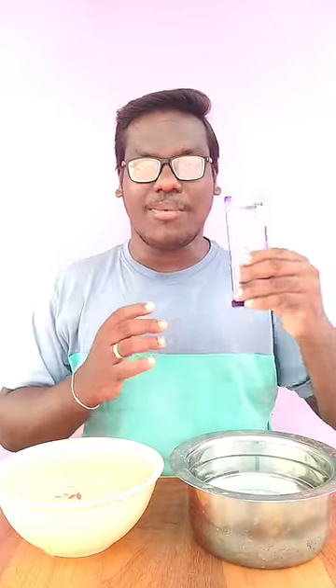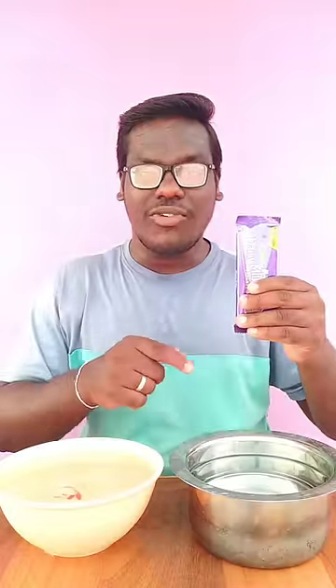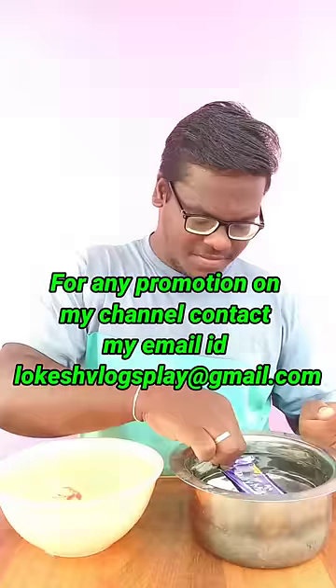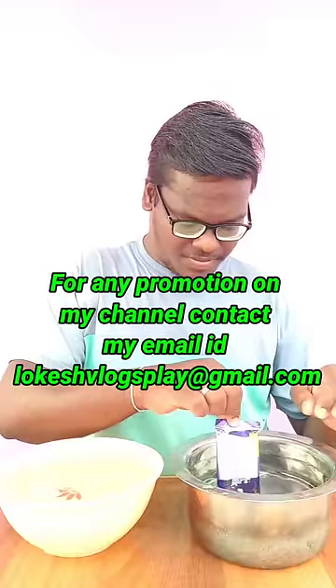If you want to make an experiment, let's try the dairy milk in hot water. Let's melt the dairy milk in hot water. Let's cut the ice cube in hot water. The name is freeze-eye.